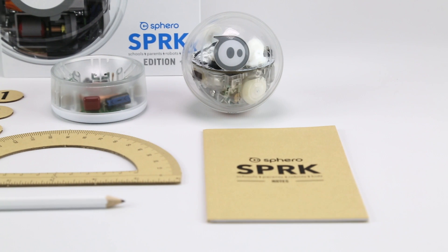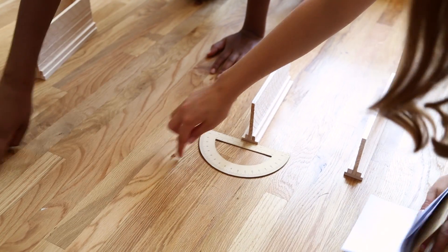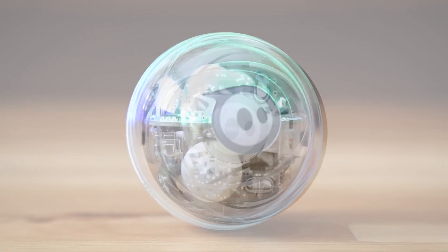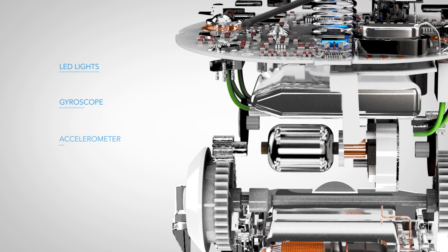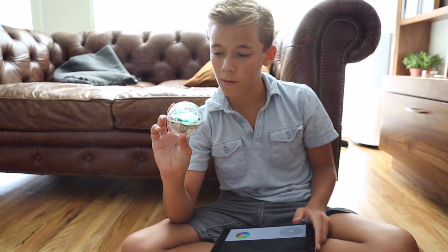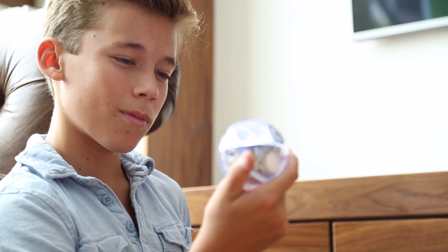In the box, you'll find Sphero Spark Edition, an induction charger, and a few other handy tools to help you get creative. The ball itself comes packed with all the same sensors and electronics as Sphero 2.0, but unlike Sphero 2.0's white shell, we've encased Spark Edition in clear polycarbonate, bringing you closer to the robotic action.